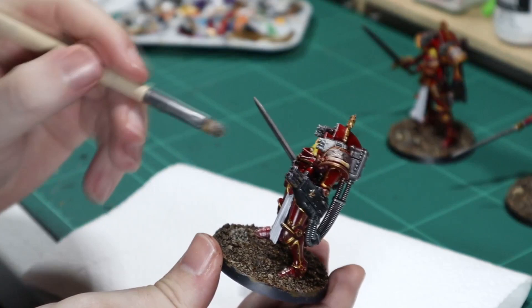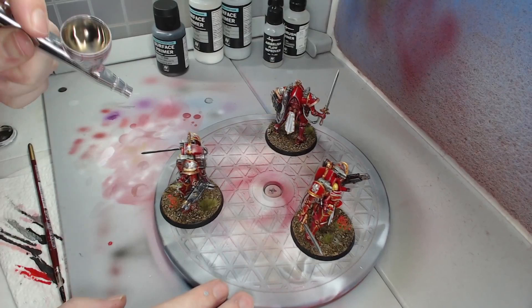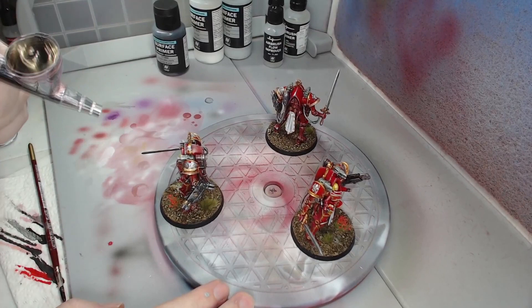Once you are happy with how the Warsuits look, give them a final coat of gloss varnish to seal in the model and bring back some of the shine that was lost from shading. Then use some matte varnish on the faces and on the cloth to remove shine from those areas.